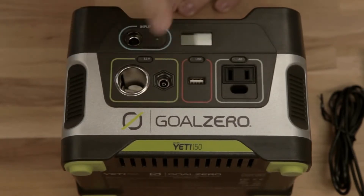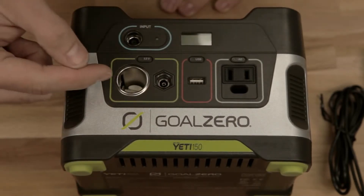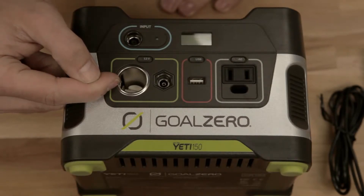This is your 12 volt area. Turn it on and off with that button. 12 volt, traditional, just like your car.